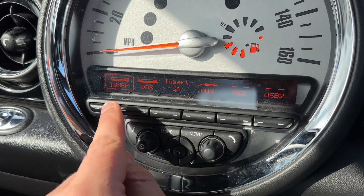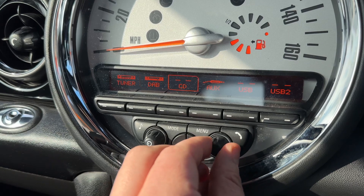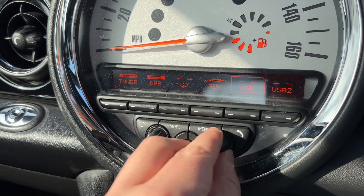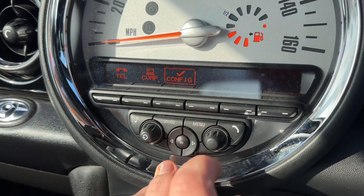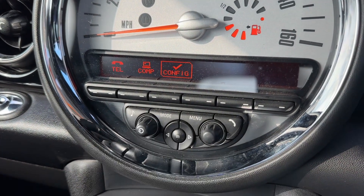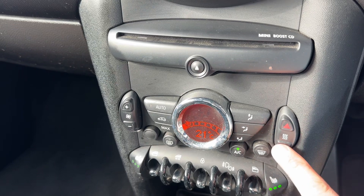You can use the dial and the buttons directly beneath each label. Tuner is where you'll find your FM and AM radio. We have DAB, CD player, auxiliary input, and two USB inputs as well. If you hit the menu button, this is where you can pair your phone, access the onboard computer, and configure things like time and date settings. The main volume for the stereo is just there beneath that, along with the CD player.